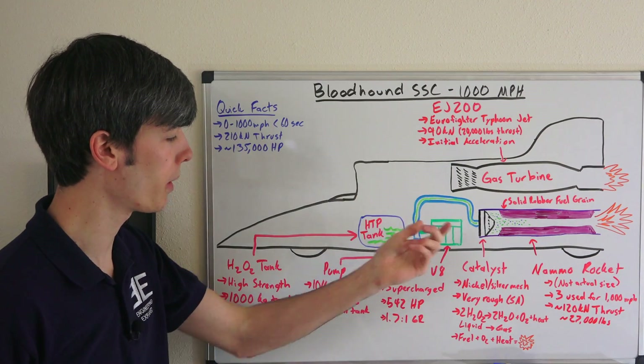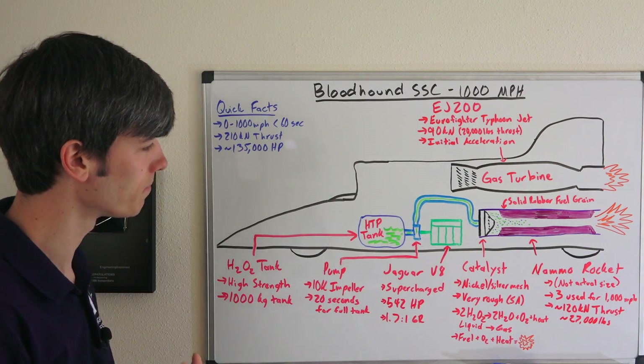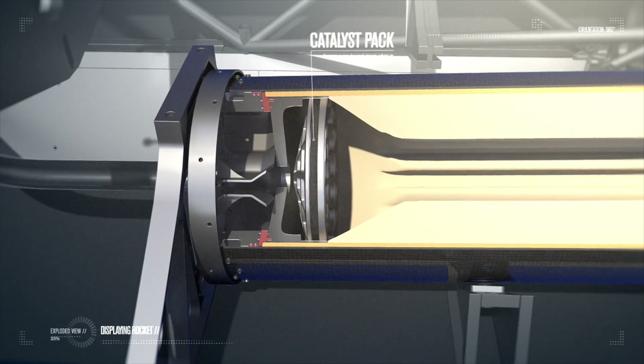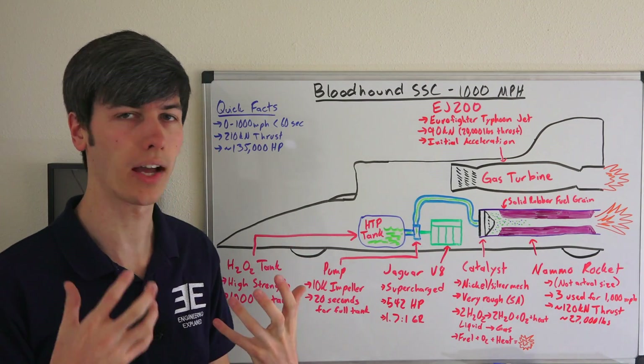This pump is spun by a supercharged Jaguar V8 producing 542 horsepower. There's a gear ratio between the pump and the Jaguar V8 of 1.701, so that the Jaguar V8 isn't spinning at 10,000 RPM. That pump then sends the hydrogen peroxide to the catalyst at the start of the rocket, which is a nickel silver mesh.